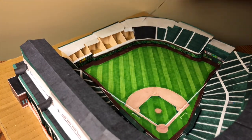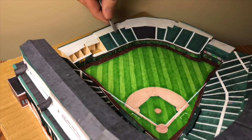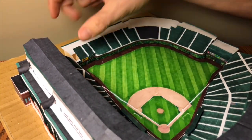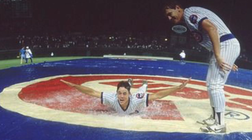Night games are still a pretty big event at Wrigley Field. When the Cubs finally played their first night game in 1988, it got rained out. The highlight of the Cubs' first night game ended up being Greg Maddux sliding across the tarp — a stunt he was fined $500 for.